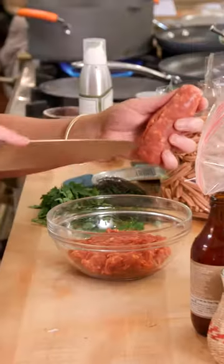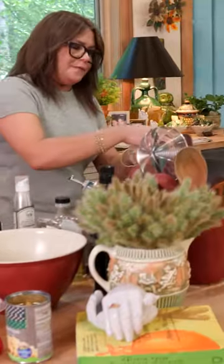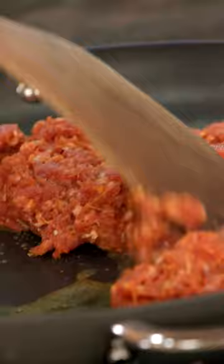Let's get the sausage going. Peel the casing off. Take the first pan of olive oil and add sausage.